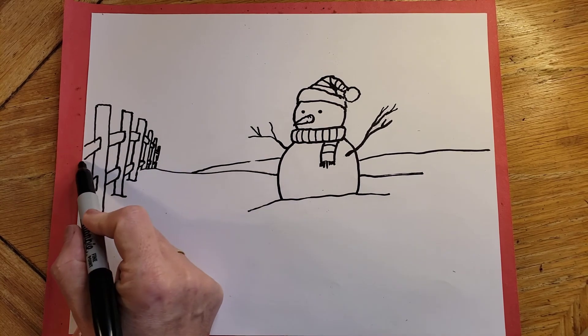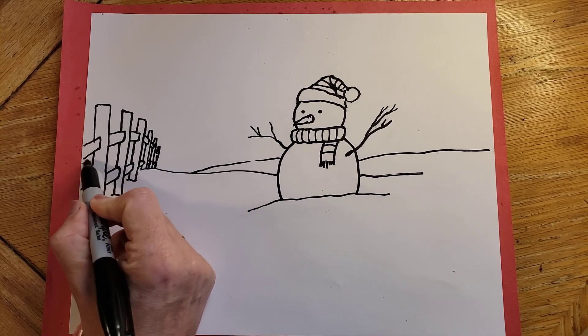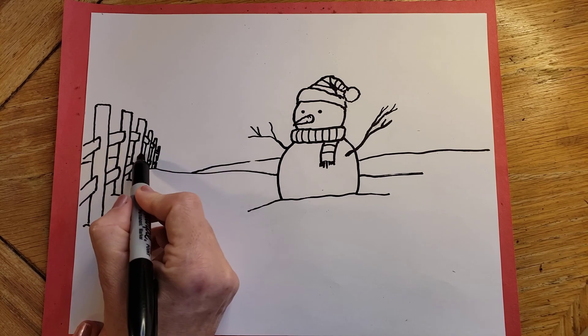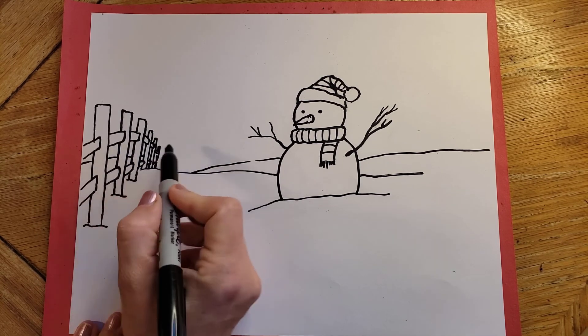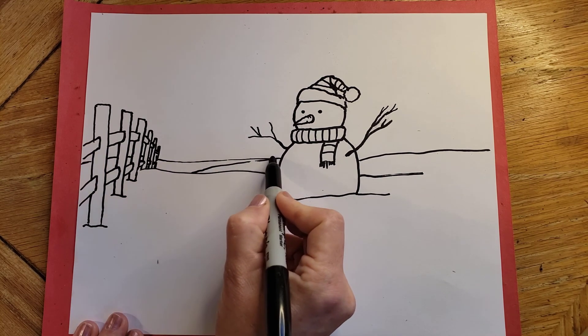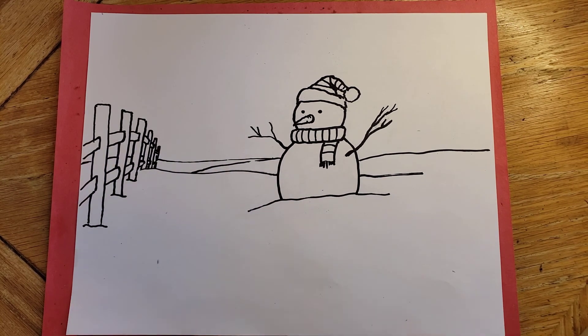I like it! Put a little snow through here, only in the negative space — don't draw through your snowman. That would be unfortunate. And then the rest is just fun coloring. I hope this has been fun — enjoy!